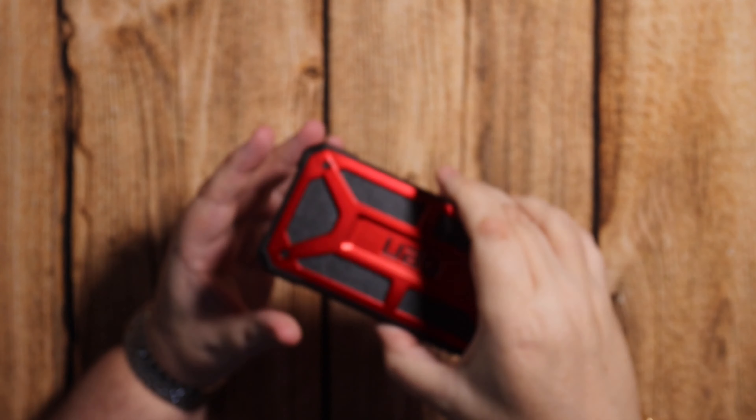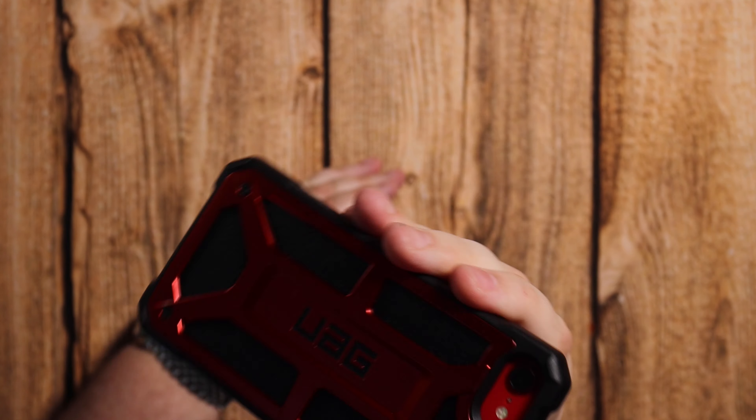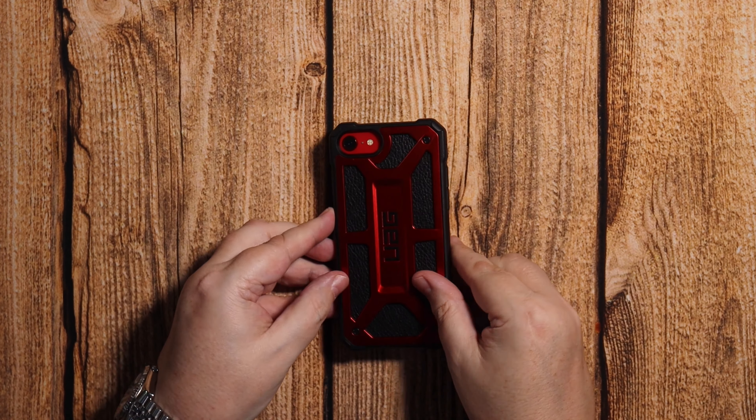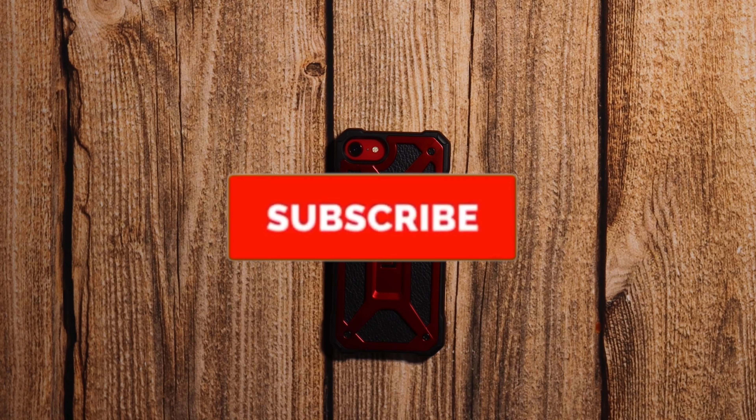There's a close-up on the raised lip — it's got a nice 1.5mm raised lip all the way around to protect the screen. The camera also has a 1.5mm raised lip around it as well. Excellent case. I hope you agree and I'll see you next time.